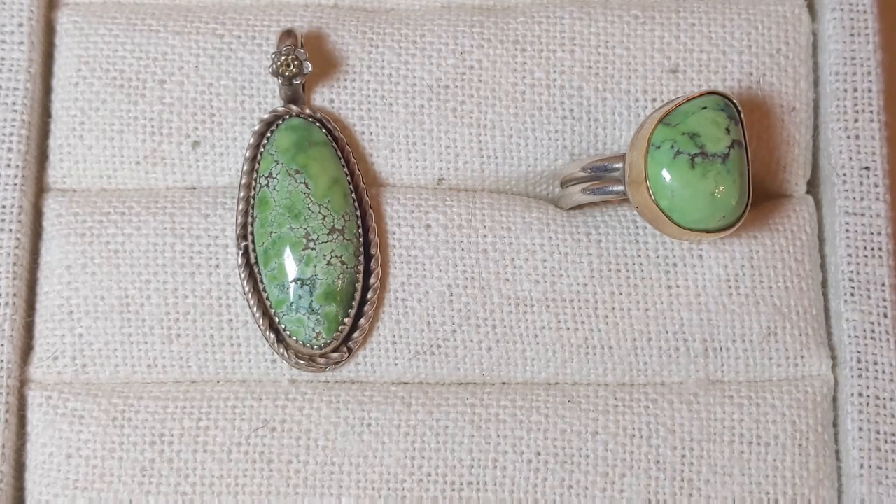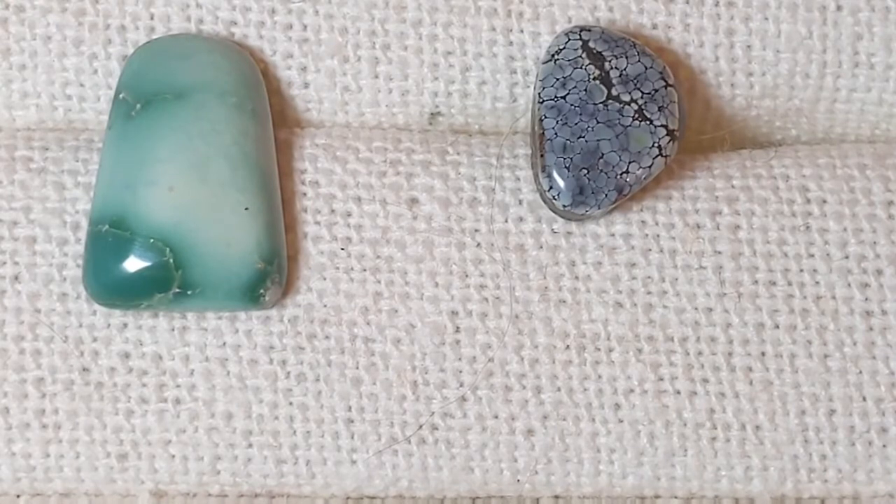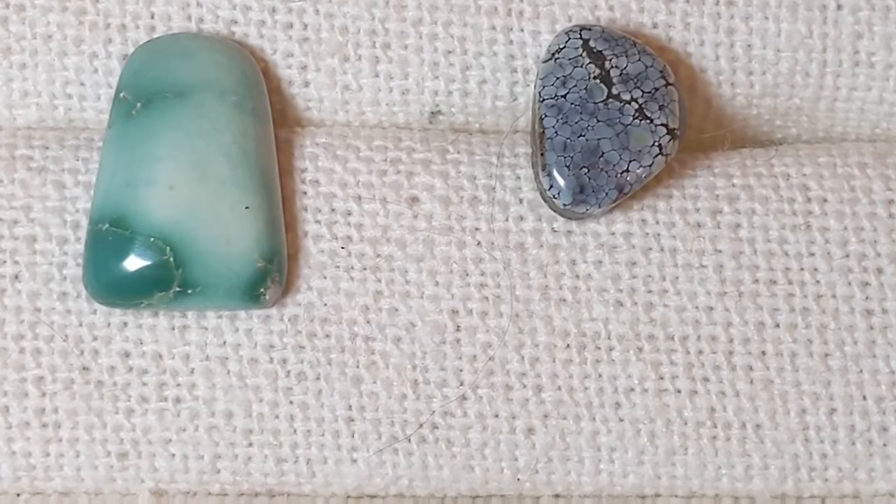This mine is in Nevada. These are both called Variscite and they're also from Nevada. I don't know the exact mines these two came from — obviously different ones. I really like the black and white one; I think it's my favorite because it's so unusual and strange. I hope you enjoyed this video on turquoise — don't forget to like, subscribe, and watch my other videos.